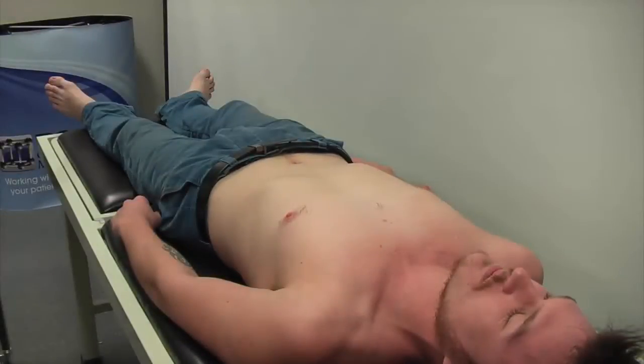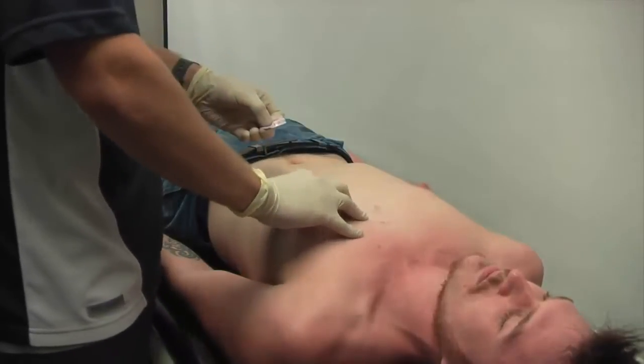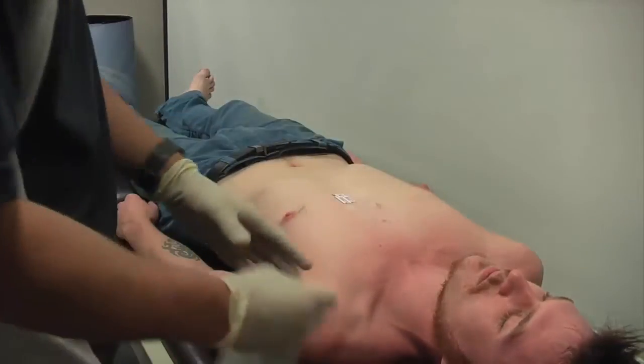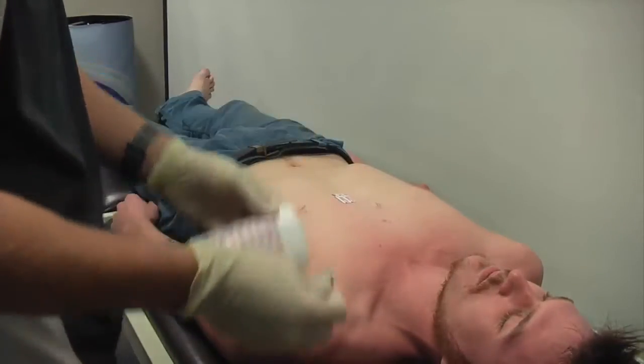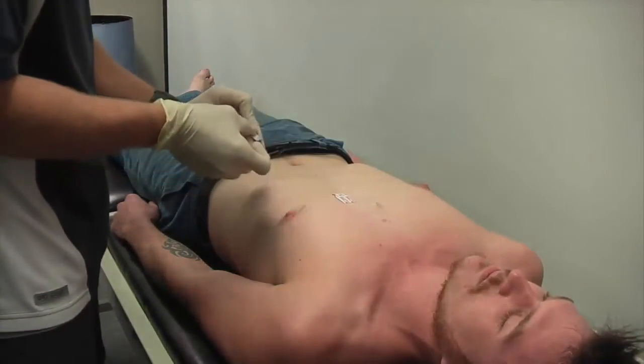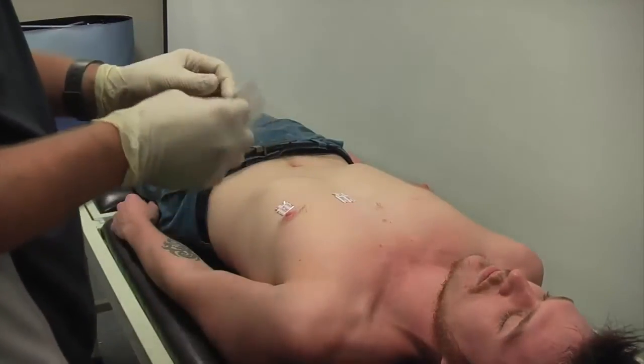This video demonstrates the difference in quality of an ECG trace when a patient has been prepped correctly compared to just slapping electrodes on. We're using electrodes that are cold, so they haven't been warmed up in someone's pocket. We're not trying to demonstrate correct ECG placement here — these are approximations — we're just looking to demonstrate the quality of trace achievable with correct patient preparation.